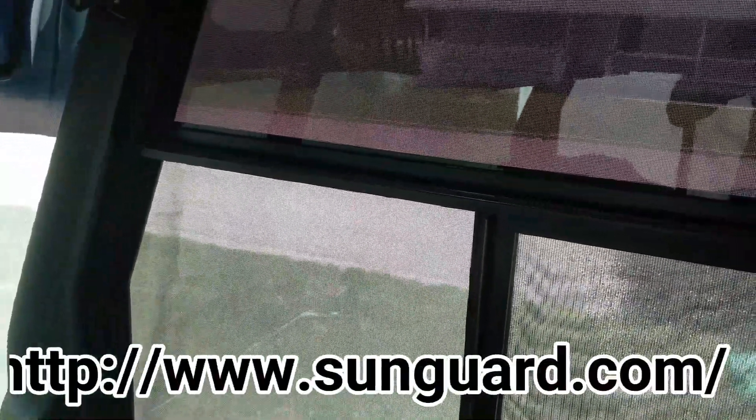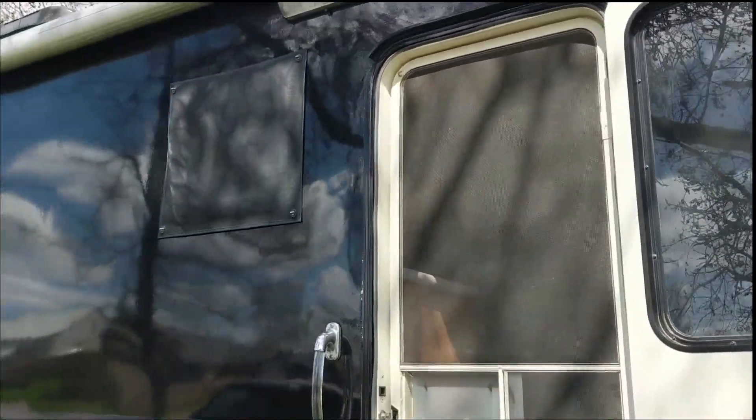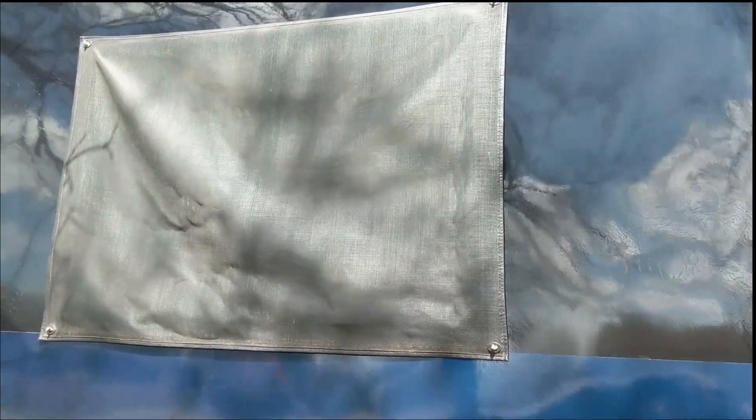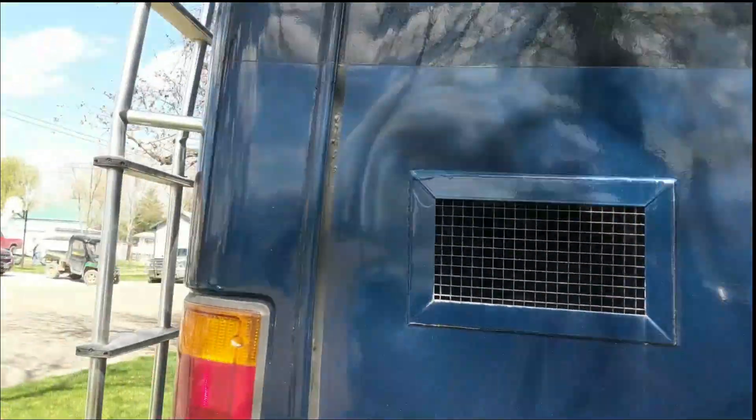My wife will put the information on where we get them from so you can go from there. As you can see, they're all on now. Another nice thing: when it's not hot enough for air conditioning but there's a nice cool breeze, you can open the windows and still get plenty of air through, and bugs can't get in — in fact it's harder for bugs to get through these than regular screens.